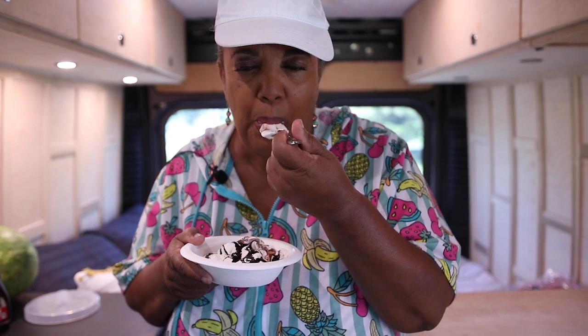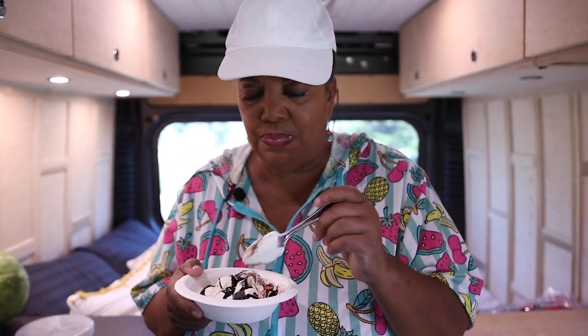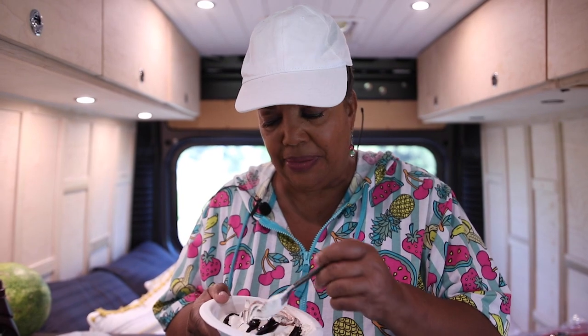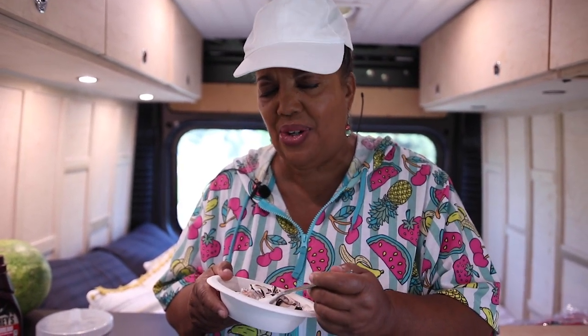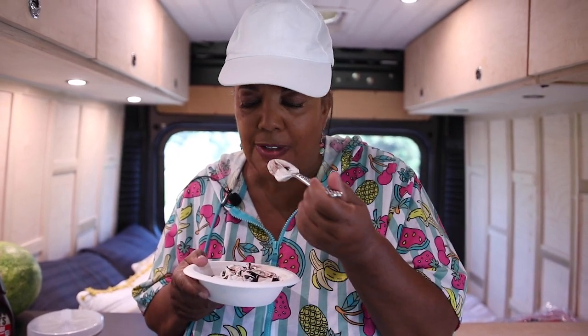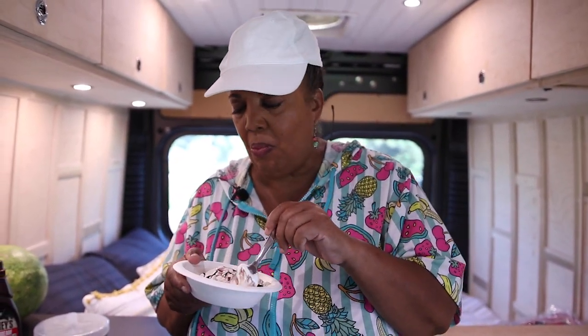And here we go. Mmm! Coldstone, you don't have anything on this. This tastes just like the ice cream my mom used to make in the backyard during the summer. Summer is officially here now. This is so good — I am just delighted to bring this to you. Won't you join me for my series on summer light? I'll be bringing you light, fun dishes and treats that you can make this summer. Thank you so much. May your journeys be filled with joy and blessings, and I will see you later on this summer.